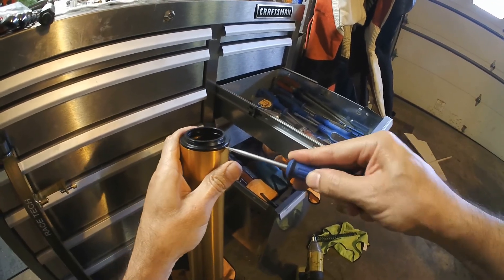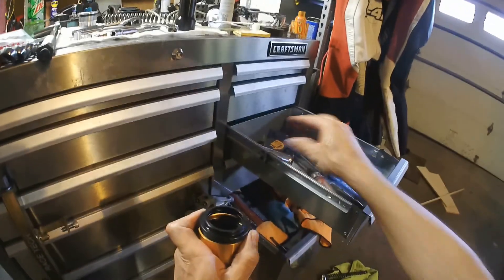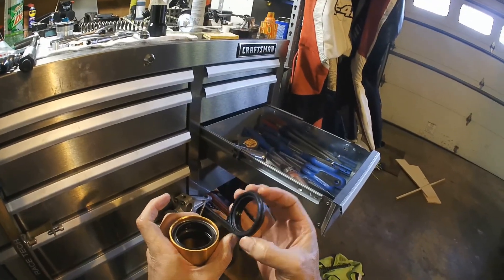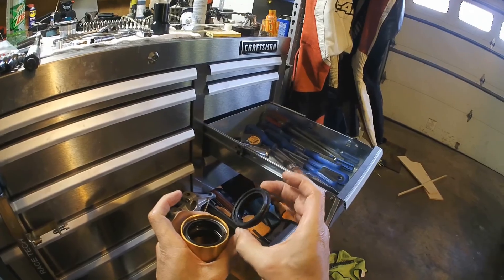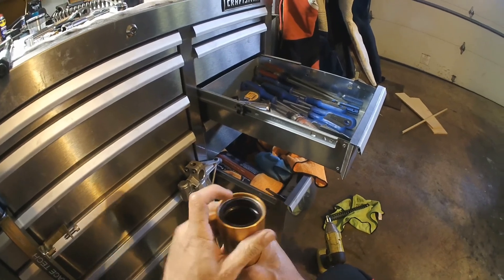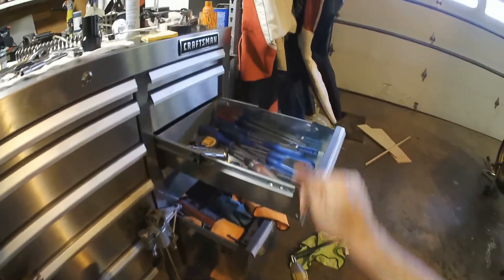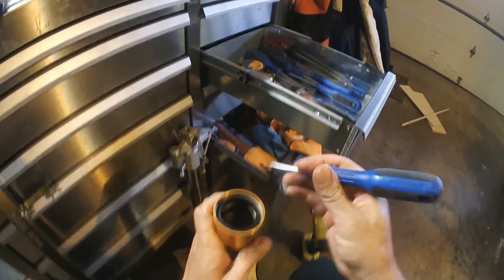There are lots of videos online of this process, although I haven't seen any for this specific model of fork. It's in pretty good shape, as it should be. And there is the seal, and there's the bushing, and there's the spring clip that's holding everything in place. Actually, I'll need a smaller one.